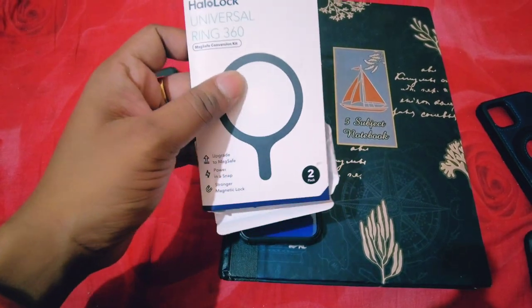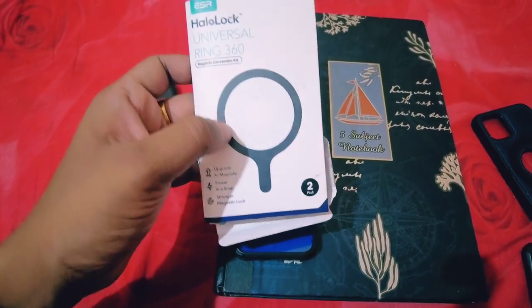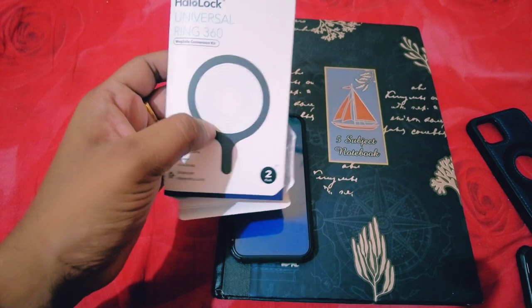Hello guys, welcome to my channel The Serious Tech. Today I will show you how you can convert a non-MagSafe iPhone case into a MagSafe iPhone case. Here you can see my iPhone 12 Mini with a non-MagSafe case. I will convert this into a MagSafe case, so stay tuned and watch the video till the end. If you like the video, please subscribe to my channel. This is the MagSafe compatible sticker — this sticker can be used with any back case of iPhone.